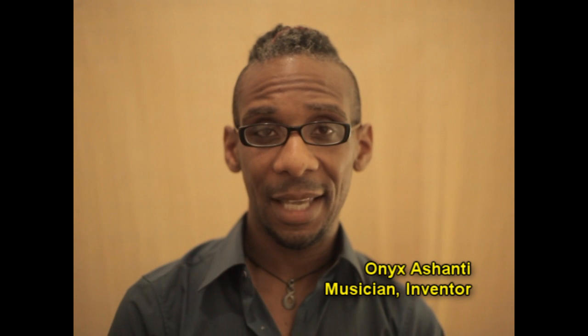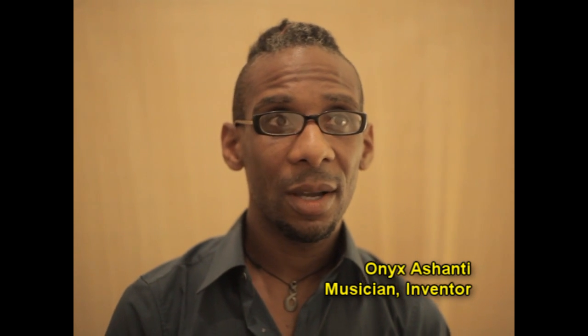What did you discover, Onyx? Heads up — no 3, 2, 1, none of that. Back in January of this year, I did a crowdfunding campaign to create the most amazing live music performance system ever. And I spent a pretty good year.